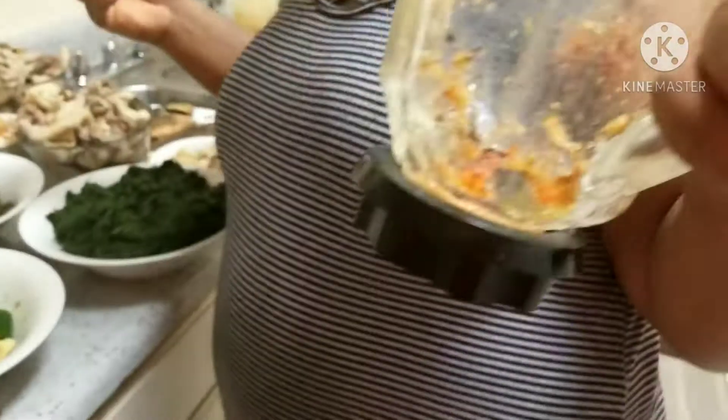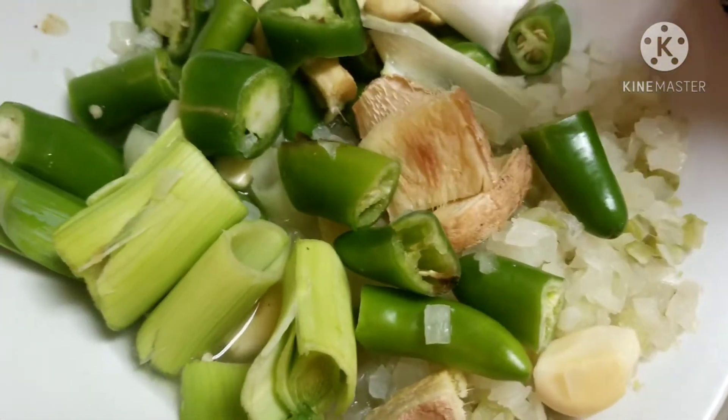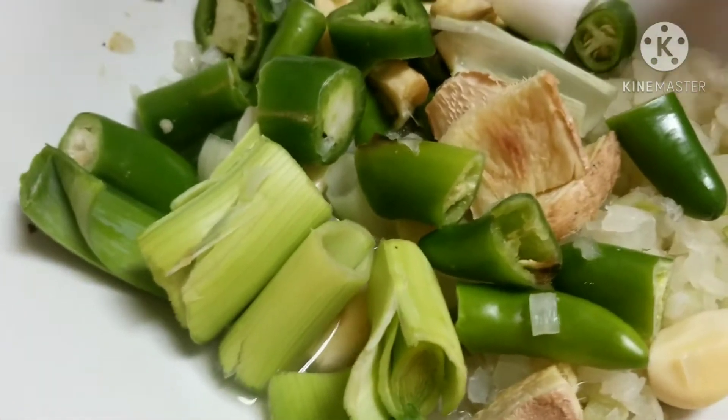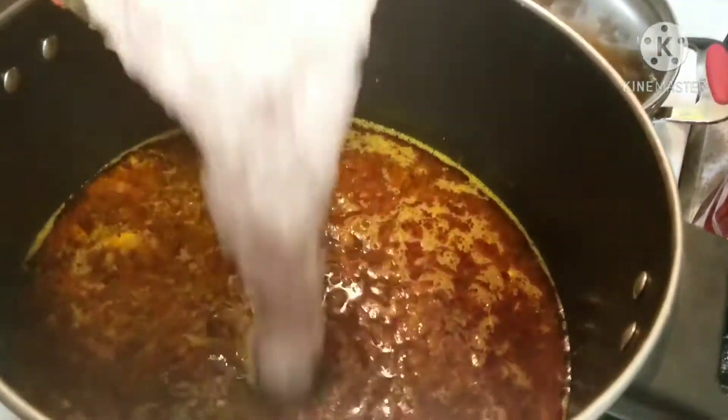Right now there is no water leaf, so this is my okazi leaf, which is the afang leaf — I'm going to be blending this. You can use your regular blender to blend it. I have gone ahead to blend all the greens and herbs, which includes the red bell pepper and red Scotch bonnet that I'm using for this soup recipe, as well as the onion.